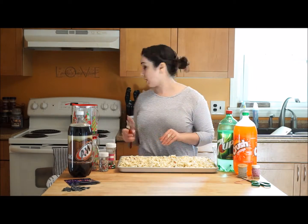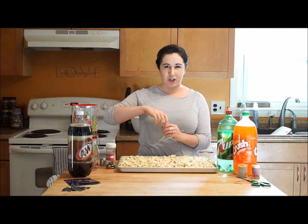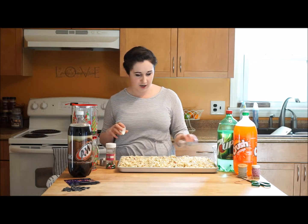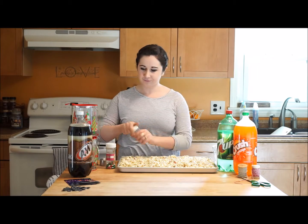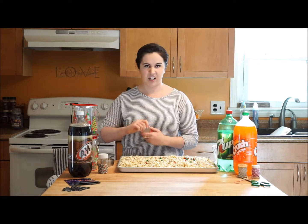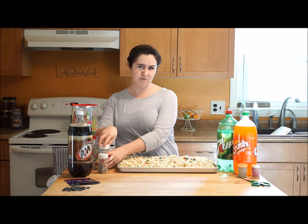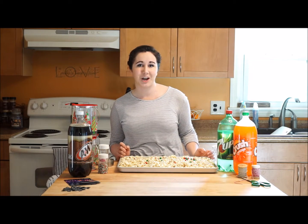Now that my popcorn is all laid out and ready to go, I'm going to add just a few more sprinkles onto the top to give it that nice, perfect, finished look. And a few more candies too — let's face it, who leaves a bottle with just a few candies left in it? So let's let it sit for about half hour, 45 minutes to let that chocolate harden, and we'll come back and package it up to give to friends.